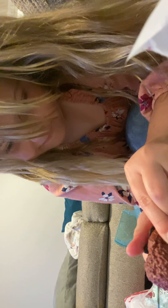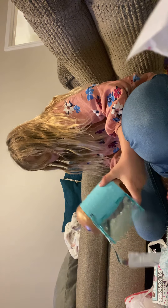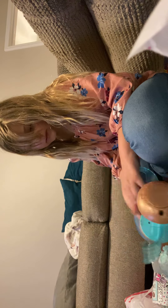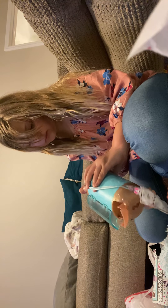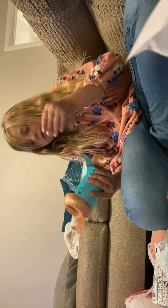Oh my gosh, look at her! I love this outfit. I'm going to see if there's any more surprises. I already opened that. I thought you got a top — I'm going to go for the top. Top! Please, open it. I want to go top!